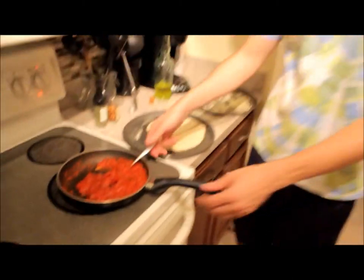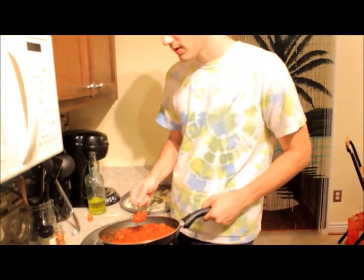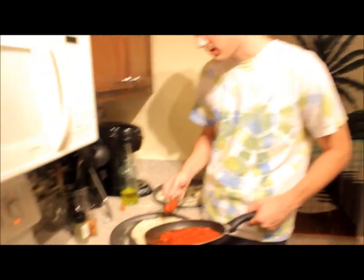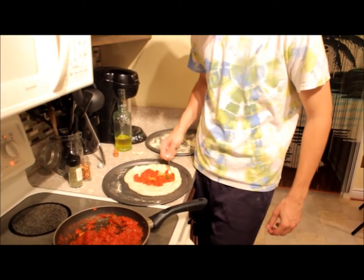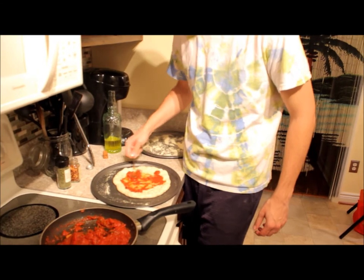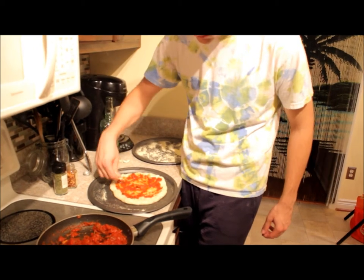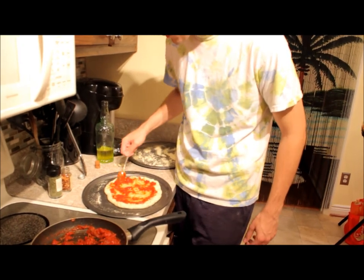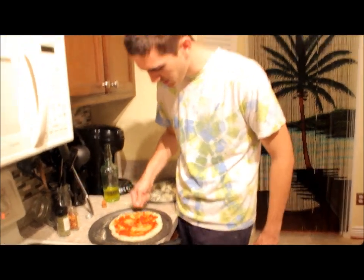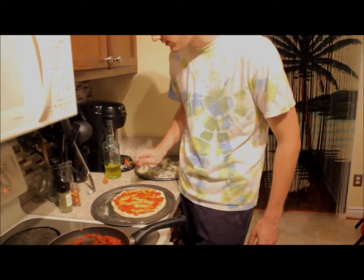Now we're ready for our sauce. We just need a couple scoops. Just rubbing the garlic adds flavor? Yep — there's tons of flavor in garlic. So you don't want a lot of sauce, just maybe one or two scoops. Bring it right out to the edge. You can see the sauce made with canned tomatoes has kind of big chunks of tomato here and there. The canned tomatoes are actually fresher because they're canned right on the spot as soon as they're picked. The ones you get in the store have been carried for thousands of miles and gassed on site to turn them red — otherwise they'd be green.